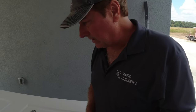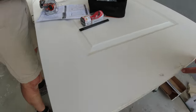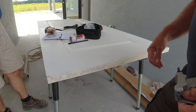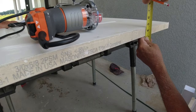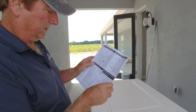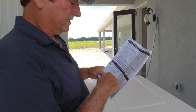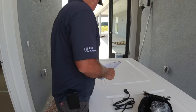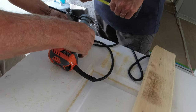We're trying to figure out how this router works because we've got to put a groove in this door for a barn door. It has a guide that goes down the middle, so we have to put a quarter-inch route through that. There are so many choices on here — we're going to follow the directions. A little bit more — close enough.